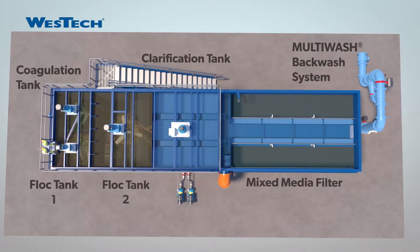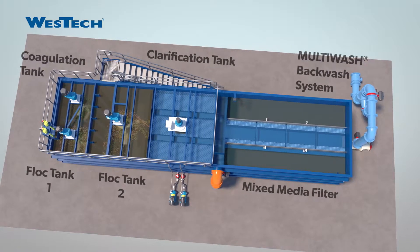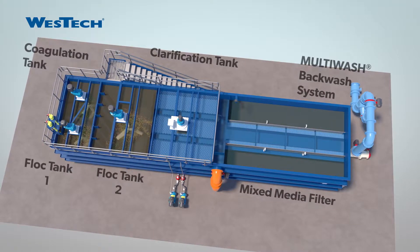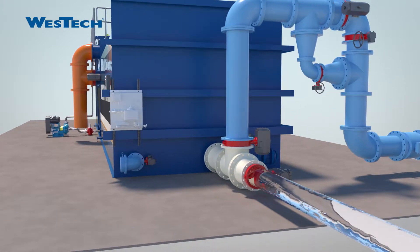One of the main benefits of the Rappasand Plus is that it is a self-contained system with multiple processes occurring in a single tank. It has a small footprint, but is easily expandable based on the customer's needs. It is an innovative, cost-effective system that creates a high quality finished water.